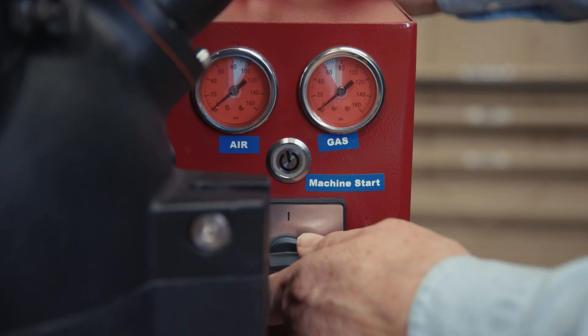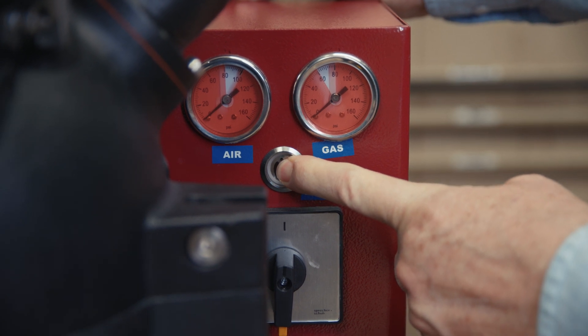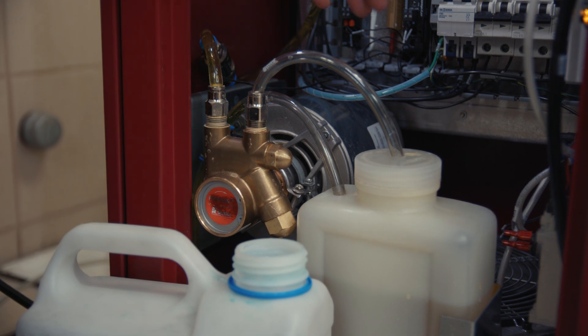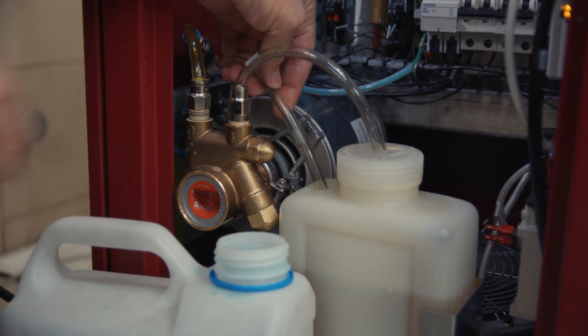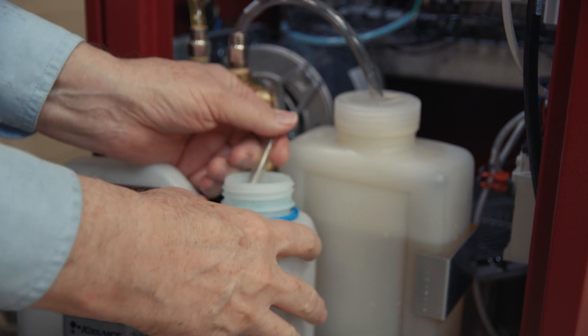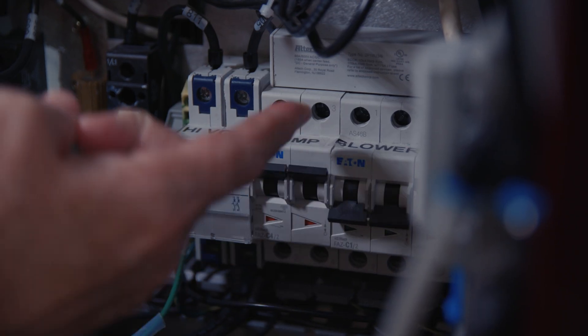Next we're going to turn on the main power and hit the button. Now we've got an empty container to pump this fluid out, and we're going to use this return line — we're going to pull this out, try to be neat, and put it into this container, and then we're going to turn on the pump.